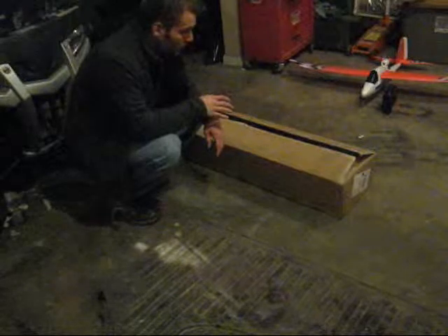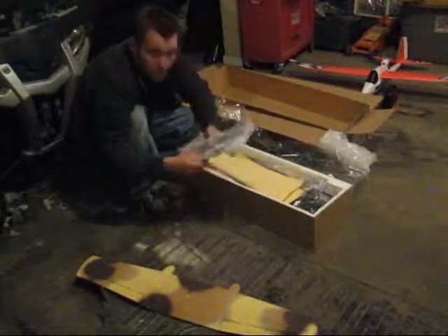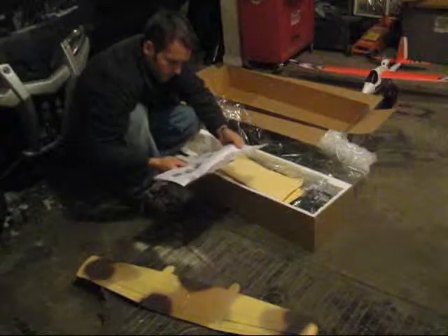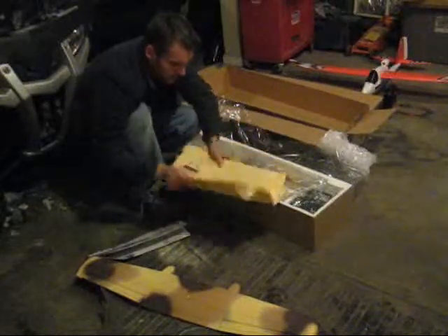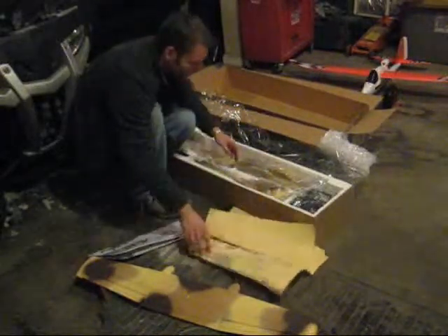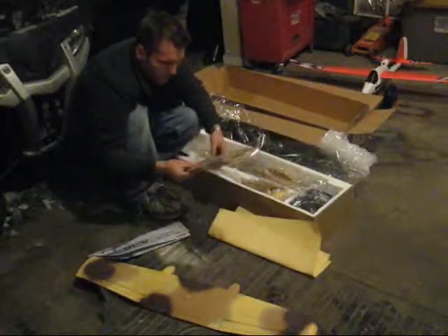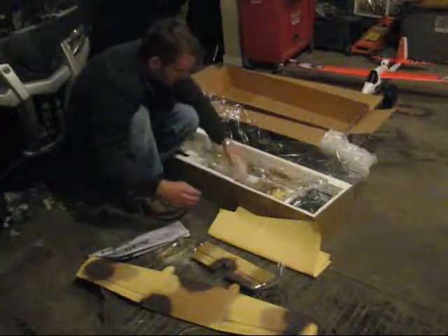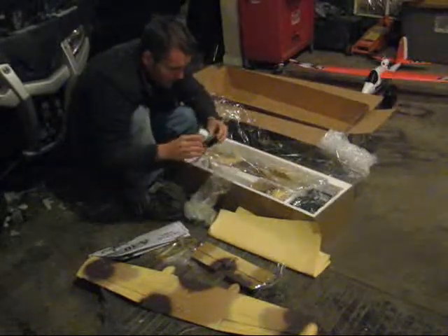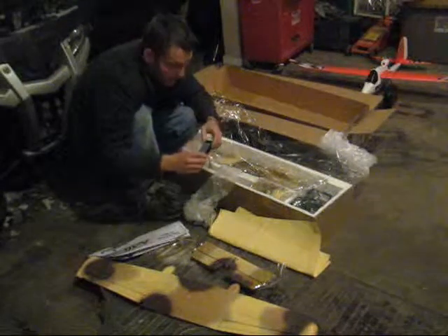Today we're going to be taking a look at that brand new long wing brushless A10. Got a main wing assembly, got some instructions, got two sheets of stickers or decals. Got a horizontal stabilizer, elevator, got a canopy, got a 3-cell milliamp battery.